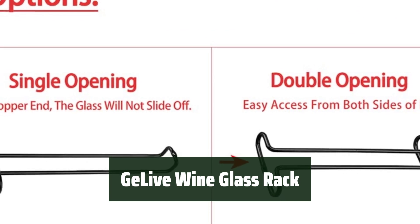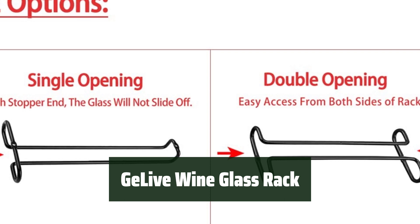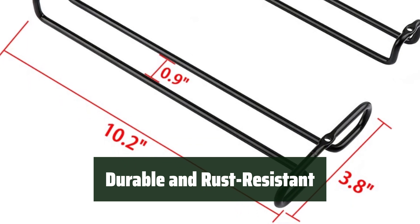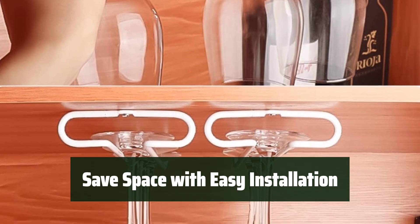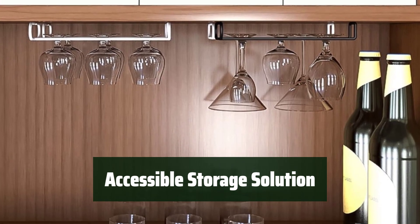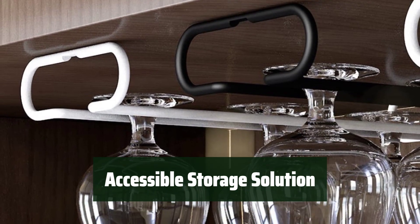Number 5. With these under-cabinet stemware holders, you can easily keep your wine glasses in one convenient spot. Made of high-quality iron coated with paint, these racks are built to last and prevent rusting. With included mounting hardware, you can quickly install these racks under your cabinet and free up valuable space. Not only do these racks conserve space, but they also provide practical storage for your glasses, making them easily accessible whenever you need them.